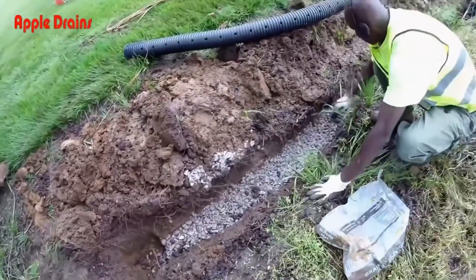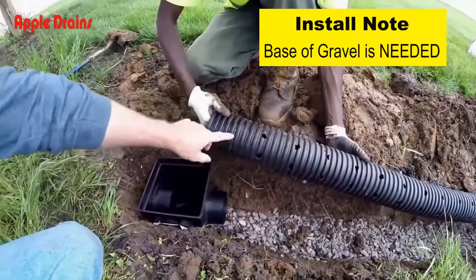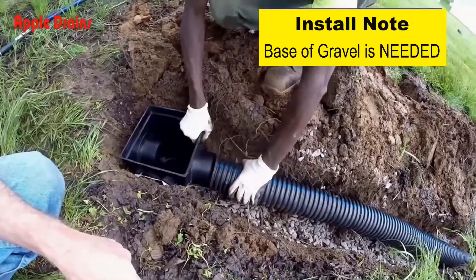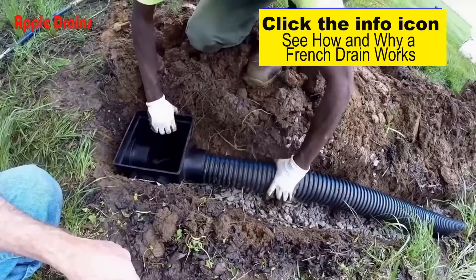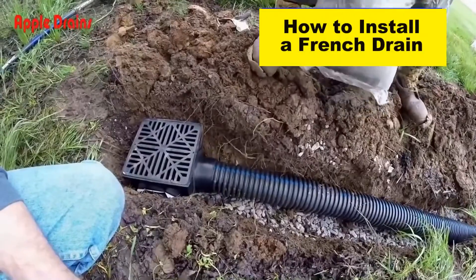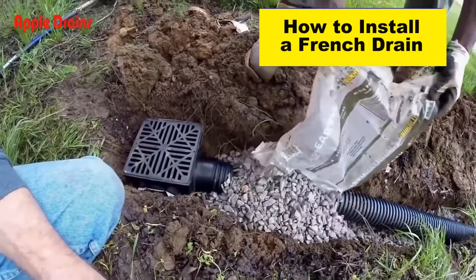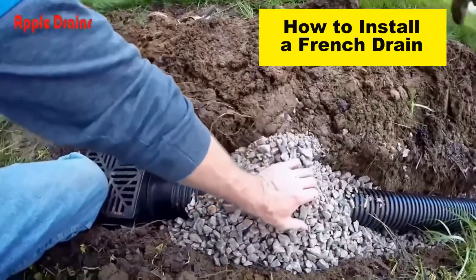When you're installing your perforated pipe, always make sure that your holes are pointing down into the gravel. The reason is that water is going to flood up through the gravel into your pipe — there's no way that water can drop into those holes from above. So we're just going to pour this gravel right on top of our pipe and cover it all up.